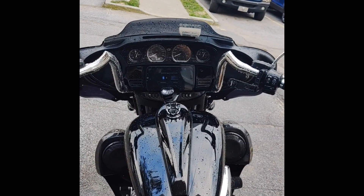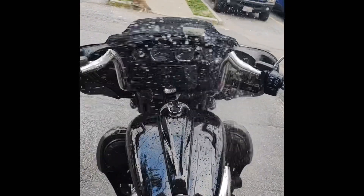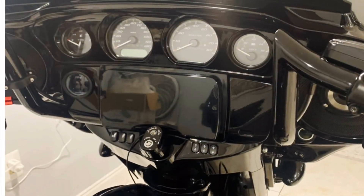Radio's still dry. Thank you. Thank you.